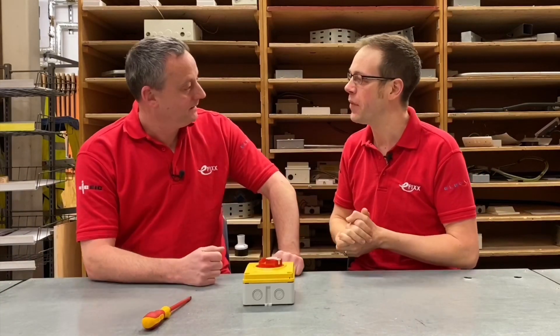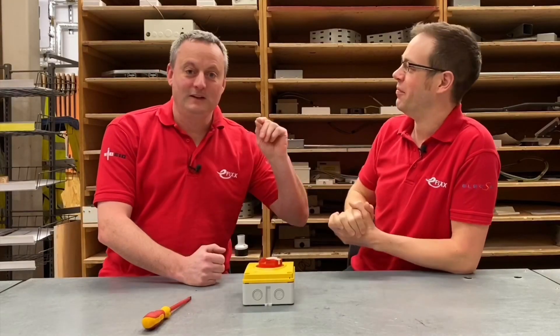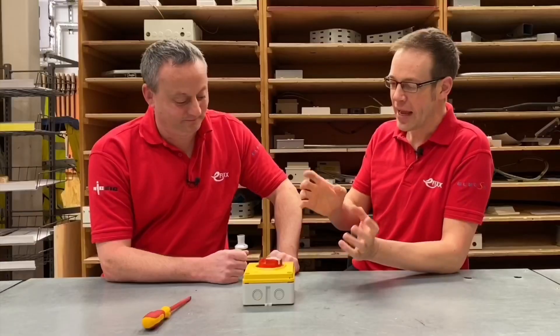At one of our recent eFix Live Feed events — click the link below to see where the next one's happening and come and join us — we met up with Givtis. Well, the good news is they're not overly fussy about the way it's pronounced, but apparently 'Givtis' is the official pronunciation. Who knew? We didn't know that before we started making this video.